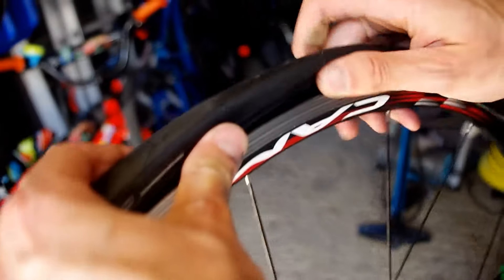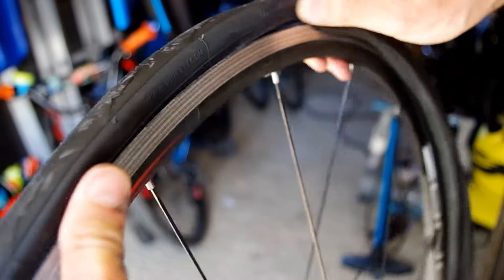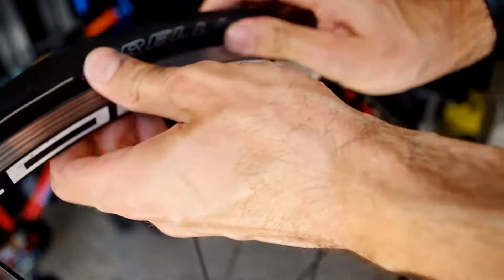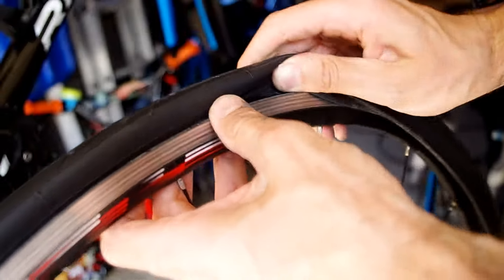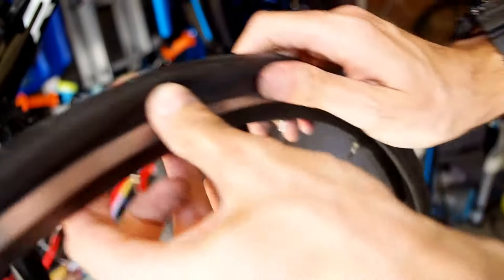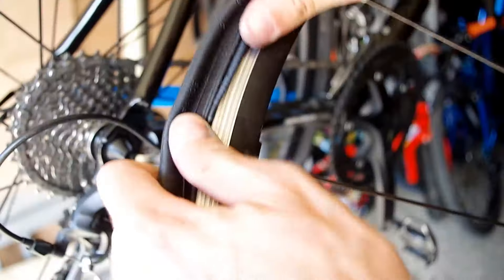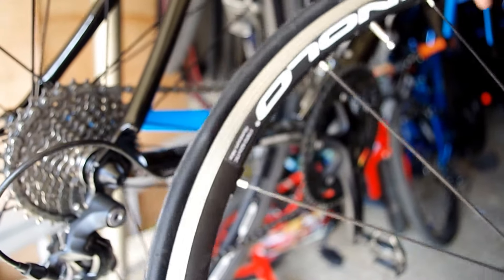Okay, so we're just going to work the tyre on. And as you can hopefully see, it goes on really, really easily — it's very, very supple. I was quite surprised when I first put a set of these on, actually onto a set of carbon rims, just how nicely they go on. You don't need levers — you can just push it straight onto the rim. And there, it's straight on, absolutely no problems whatsoever.